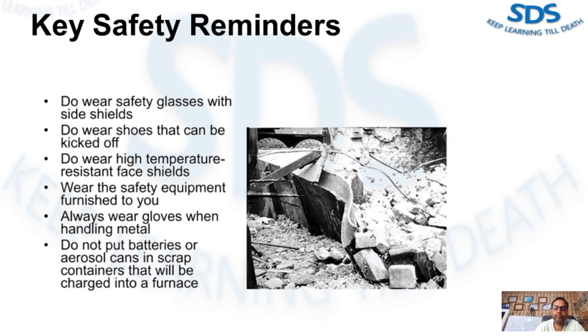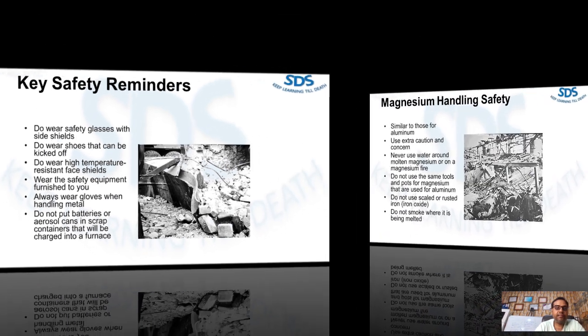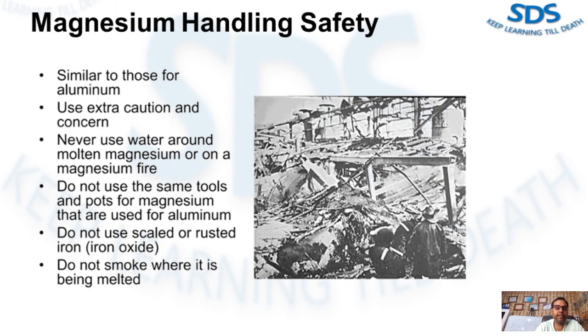When melting or handling magnesium alloys, the key safety reminders are similar to those discussed for aluminum, however extra caution is required. Liquid magnesium burns in air readily and is therefore usually melted and transported under a protective cover gas.